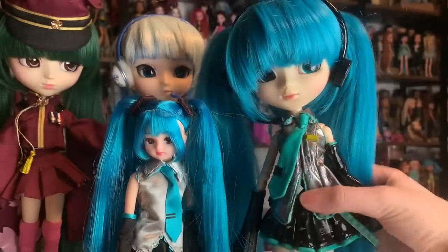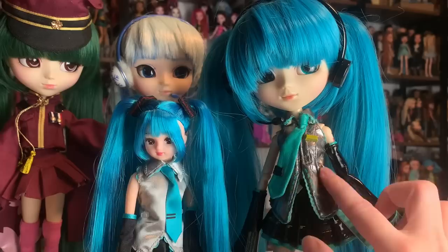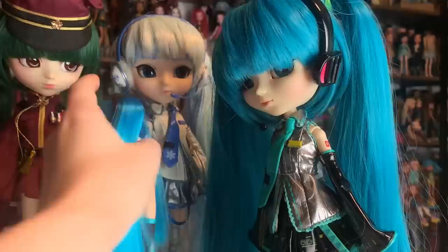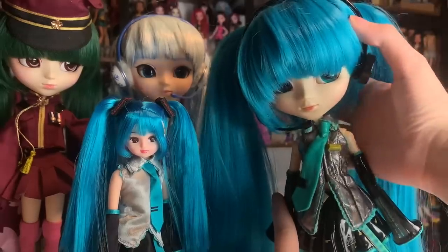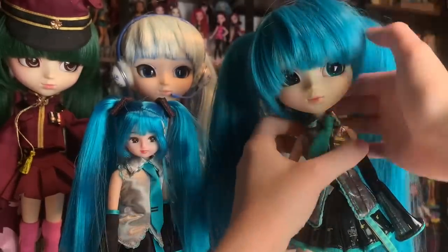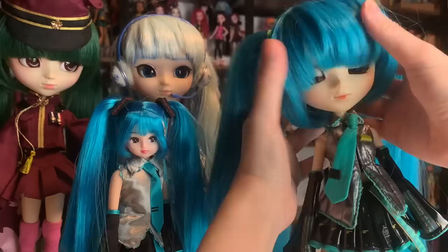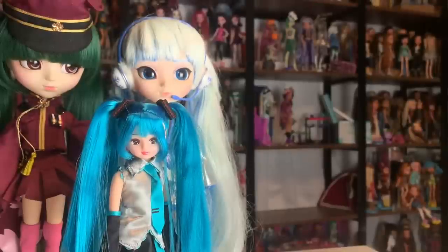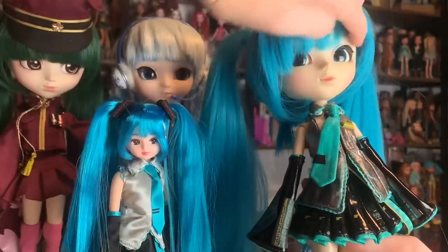These are super delicate little headphones. Pullip dolls — their eyes move, by the way, if you didn't know. Let me show you: they have a little switch so you can move their eyes, and they can also wink or blink, which I think is pretty cool. That's why I fell in love with Pullips — I was blown away that that was a possibility, because that was not something I thought could be done manually with dolls. I thought it was the coolest thing ever, and I still do. I think it's so fun for pictures and just for playing with the dolls in general.